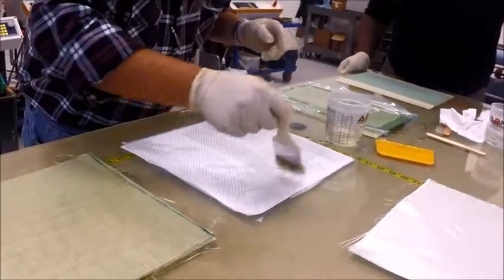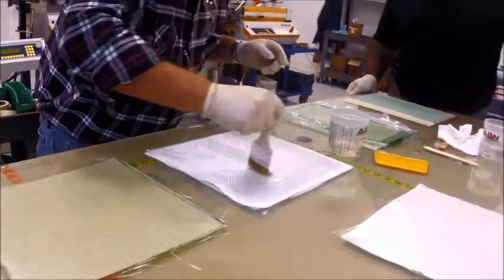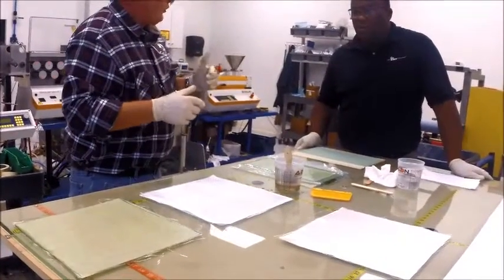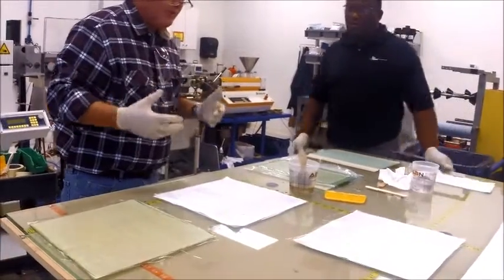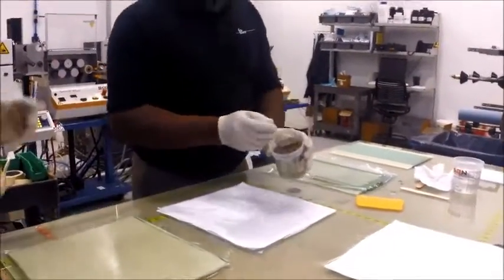Now Kevin's never done any composite work whatsoever. He's here as an engineer on our extrusion line for our fiber manufacturing. I want to bring Kevin in now and let him do a little bit of work here to show you how simple it really is. Use a light touch.